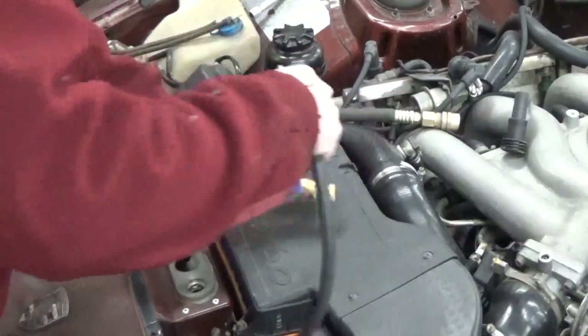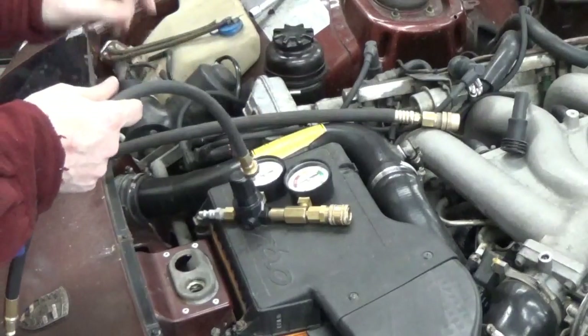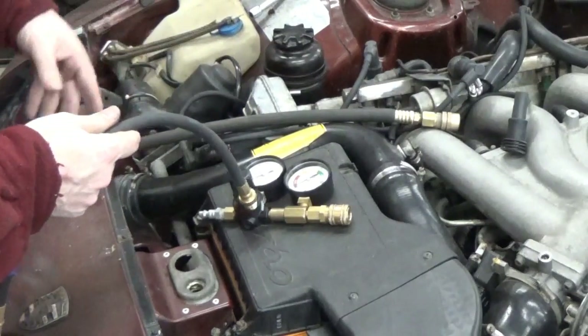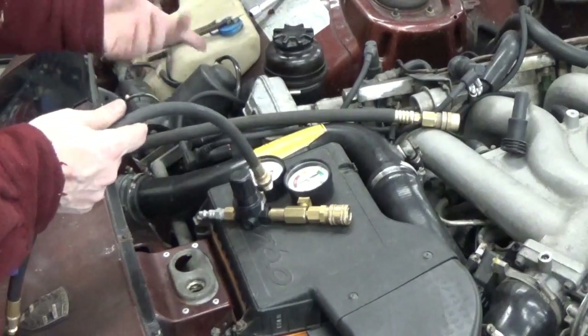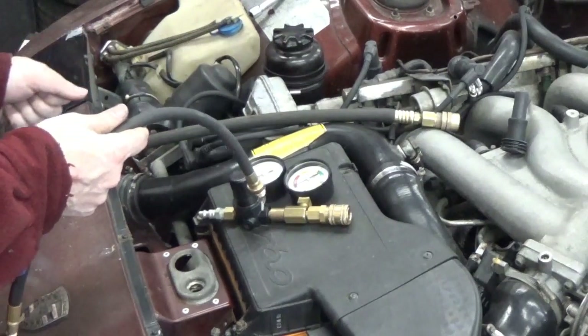So the first step — the real first step — is I've removed all the plugs. This is a manual car, so I've put the engine at top dead center for number one, so that when the number one spark plug would fire. And I've put it in first gear and I've put the parking brake on.